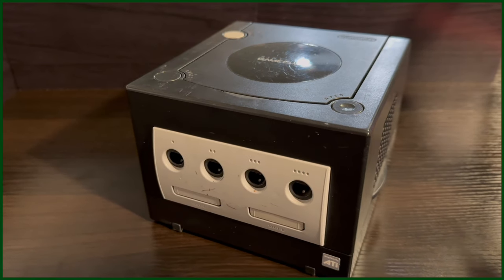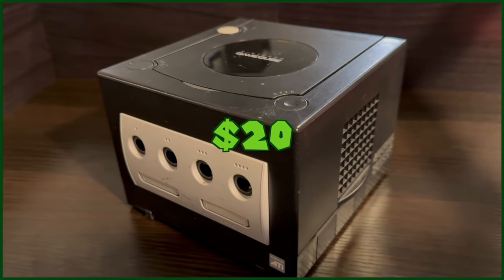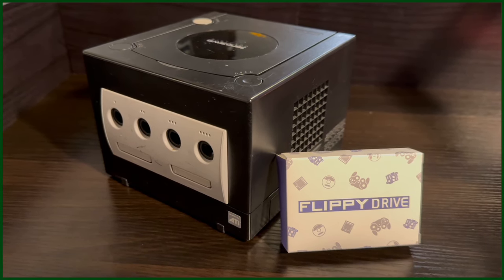So here it is — the GameCube I picked up from Facebook Marketplace for the steal price of $20. And lucky for me, one of the easiest mods for your GameCube just released.